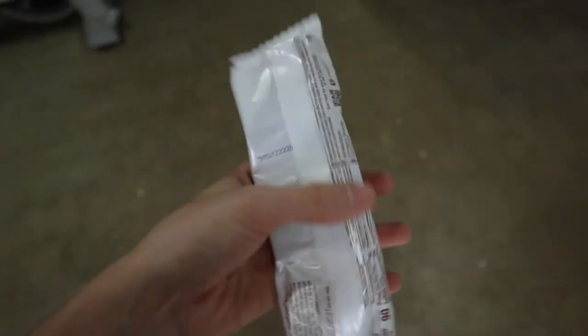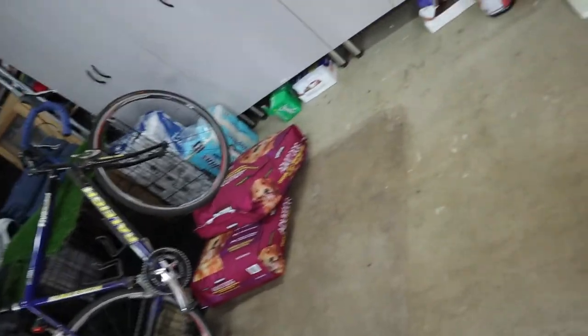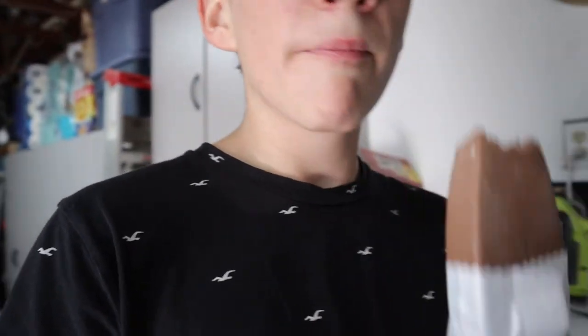I love how this says healthy but honestly it's still got sugar and additives and all that crap. But I mean, I'm not complaining because it says it's healthy and it's a fudge bar, so you can't go wrong.